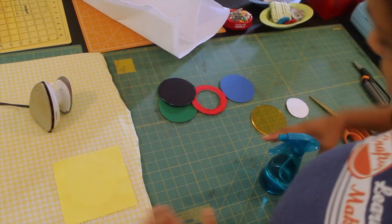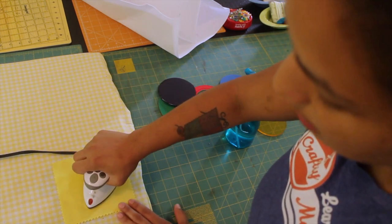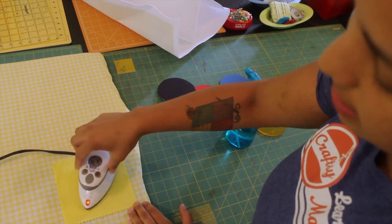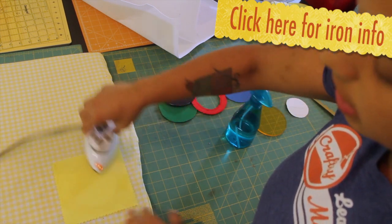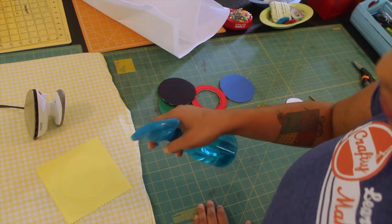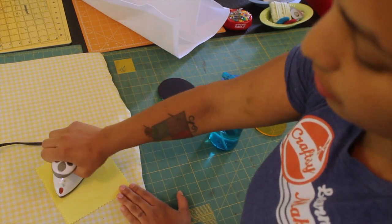What I like to do to help it along is spritz it with a little water — that's going to create steam when I hit it with a hot iron. If you're interested in this little travel iron, because a lot of people write me and ask about it, I'll include a link in the description box below. I'm going to turn it over and spritz it again with a little water on the back to make sure I'm fusing the other side as well.